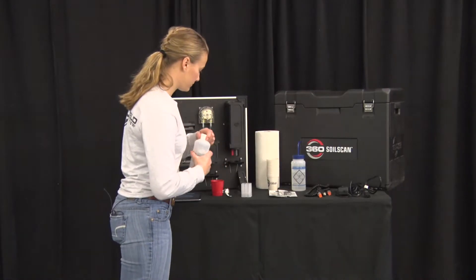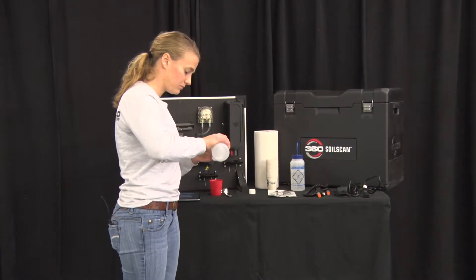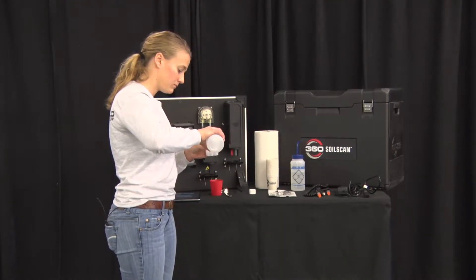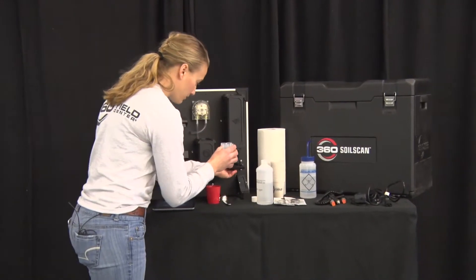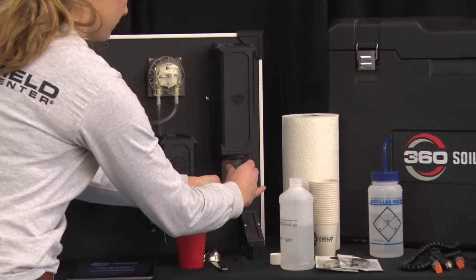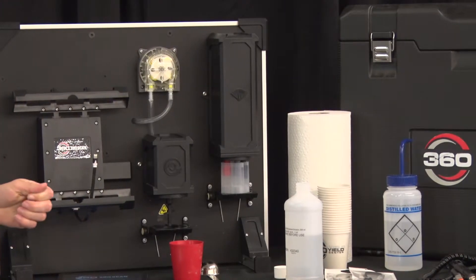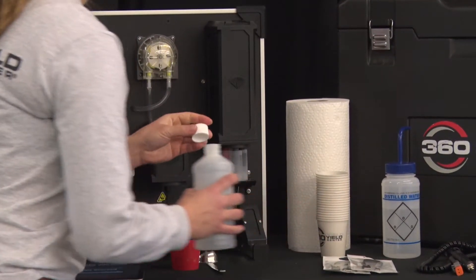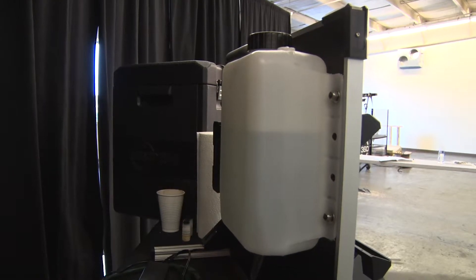Next, use a calibration cup and fill it with nitrate solution. Ensure that you shake the nitrate solution before putting it in the cup. Place the calibration cup underneath the sensors — the sensors will need to soak at least 15 to 20 minutes; if they're having trouble calibrating, let them soak up to 24 hours. Before starting for the day, ensure that you have enough distilled water in the tank to last you throughout the day.